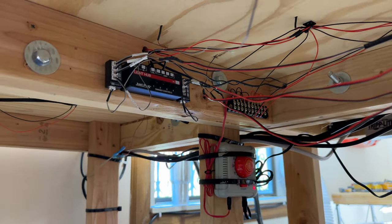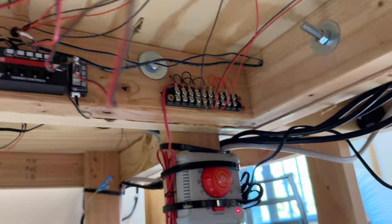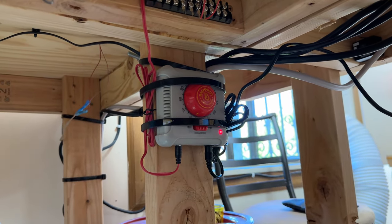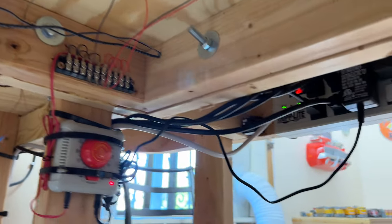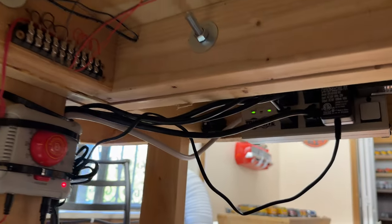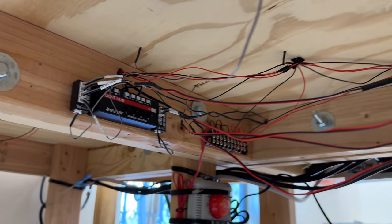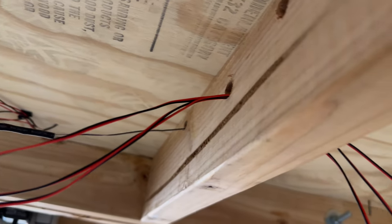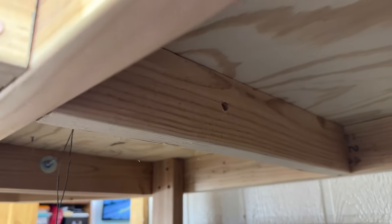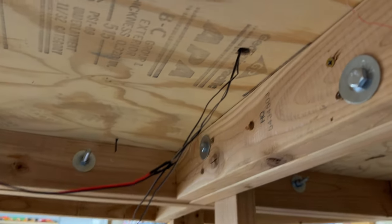I wanted to show you guys what it looks like down here - it looks like a mess right now because I cut some zip ties to let them loose a bit. But there is the light hub for the Woodland Scenics lights, there is the terminal block I had installed last year, and there is a Bachmann power pack that's running the street lights and parking lot lights. Down here is a surge protector, and back there is a switch for the Woodland Scenics. I'm going to install the expansion hub next to this so I can wire it up and send a cable through to connect it.